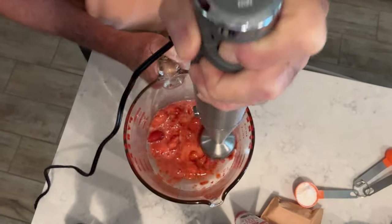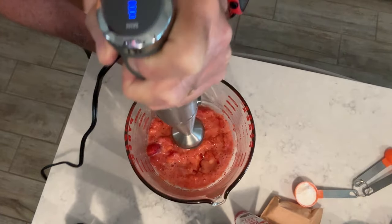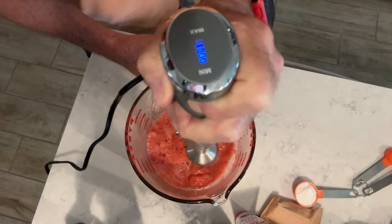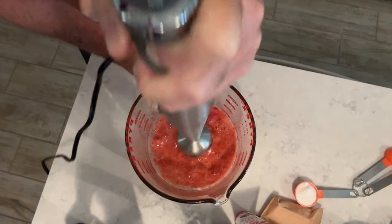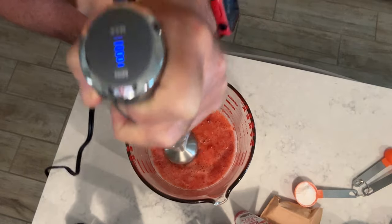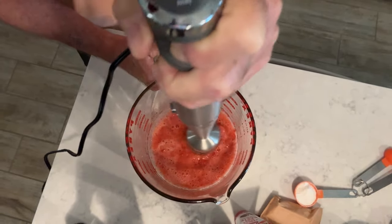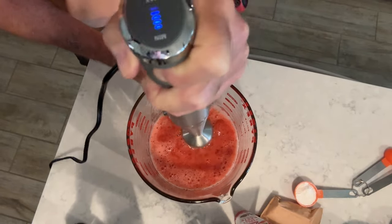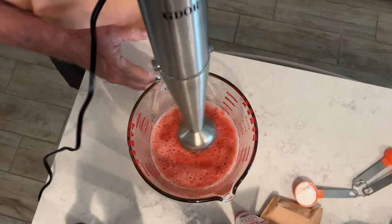I wish you could smell this! You don't have to get it perfect — it's okay if you've got a few chunks in there, no big deal. We're going to call that good.